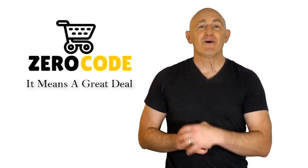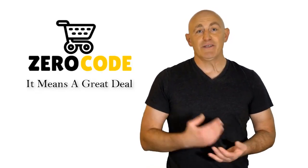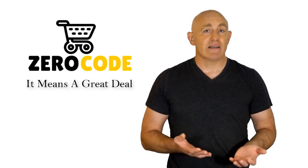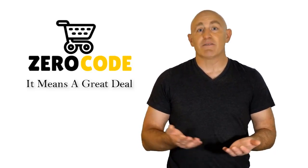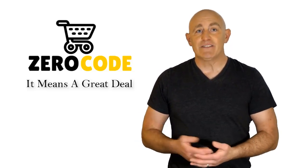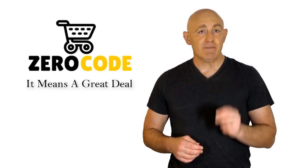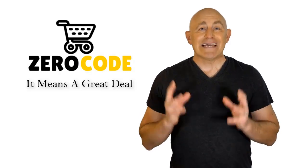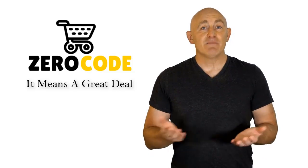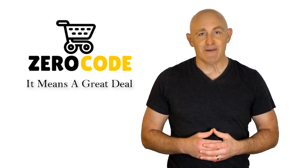Hello, good people! Welcome to the Zero Code channel. We specifically work on different product reviews just for you. We took our time and invested our energy to do extensive research on different products available in the market, coming from different brands. The research included checking out all the exclusive features, the durability, and the reliability of the products. Our team is very experienced and working relentlessly so that you can find your perfect product. Be with us, support us, and pick your best product from one of those featured in the video. Thank you.